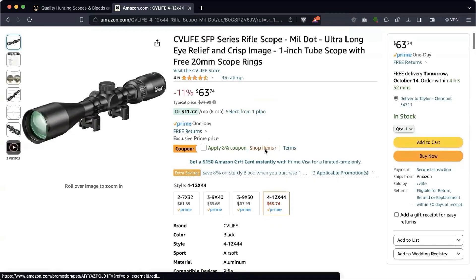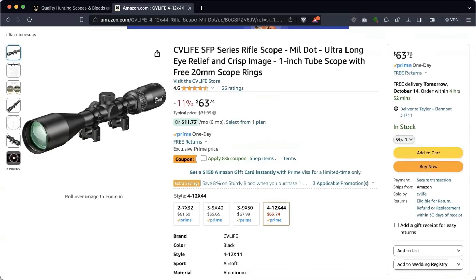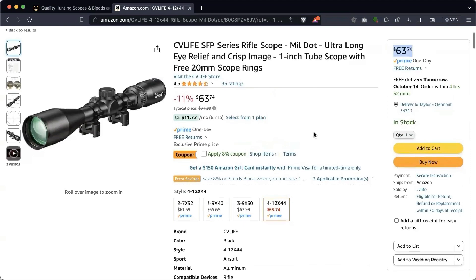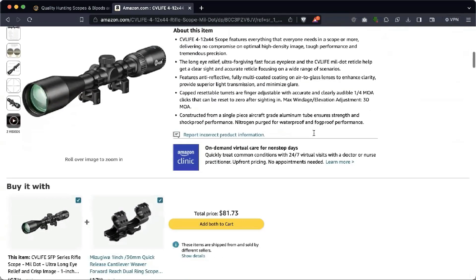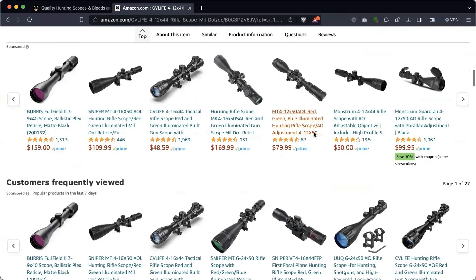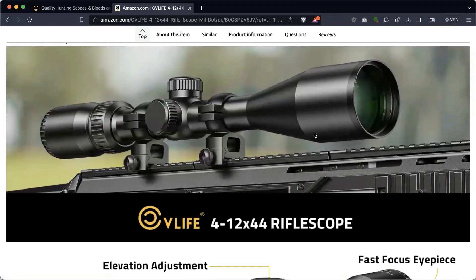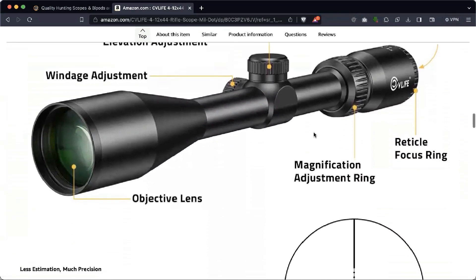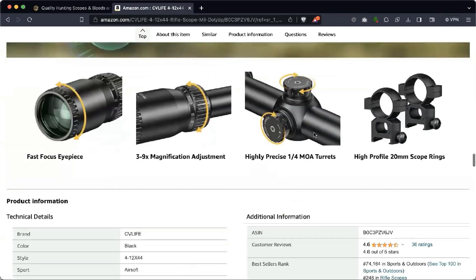I responded respectfully that I would be willing to review the optic, but I will not pull punches. Integrity is at the core of Crackshot TV — we don't shill for manufacturers. The rep responded that they agreed with and absolutely support that philosophy. They want honest product feedback and emphasize that they want honesty so that they could improve their product line. I absolutely respect that, so we agreed to move forward with this review.